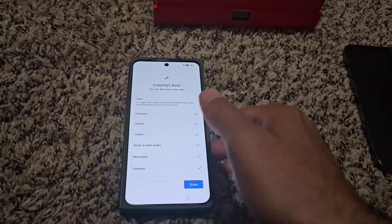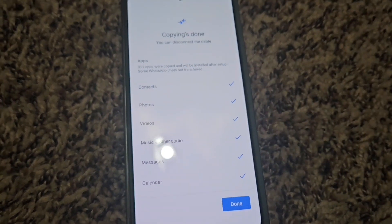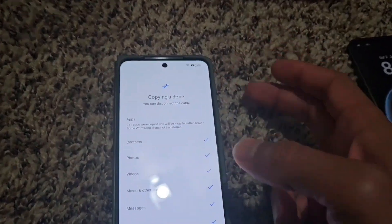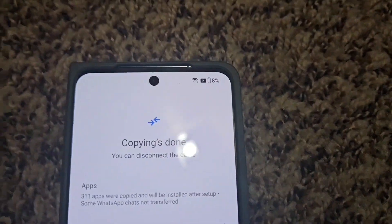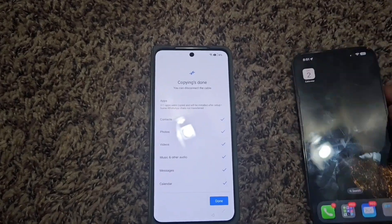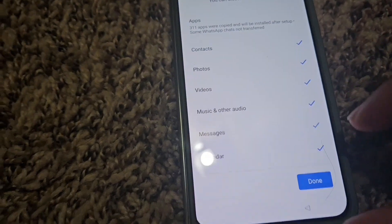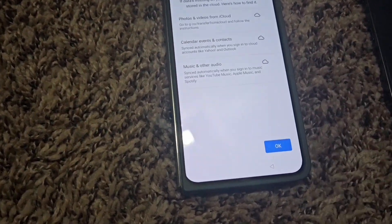Next step. Make sure both phones are charged. Even though I got this thing nearly to 100%, it is now at 8% because this battery was pretty low. So make sure you guys are doing your part in making sure both phones are charged before you start. It's done — it said it's done and showed everything here is complete, so we're going to hit done.